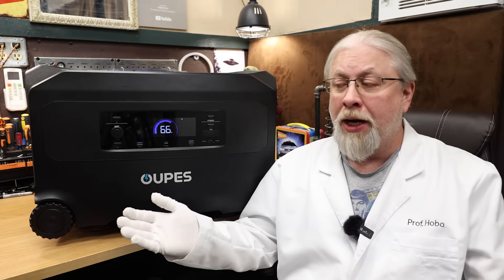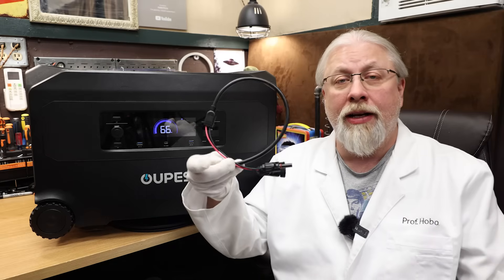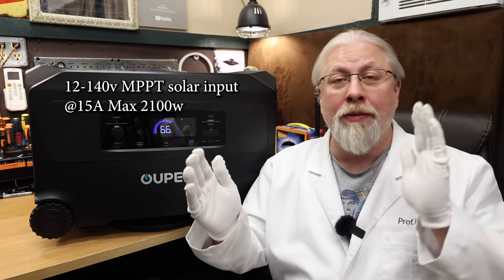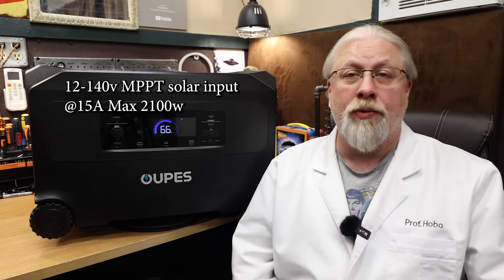They claim at 240 volts you can top up in 84 minutes, which is pretty crazy. You can charge from solar panels with a built-in MPPT controller via Anderson PowerPole connector on the side using the included, but very short, MC4 adapter cable. It has one controller with a wide voltage range: 12 volts up to 140 volts, 15 amps, with a hard cap of 2,100 watts.